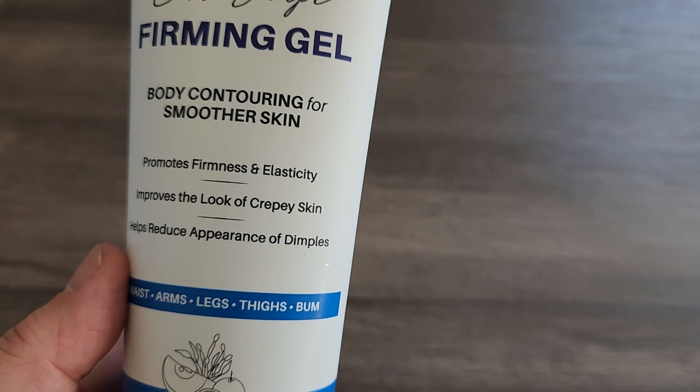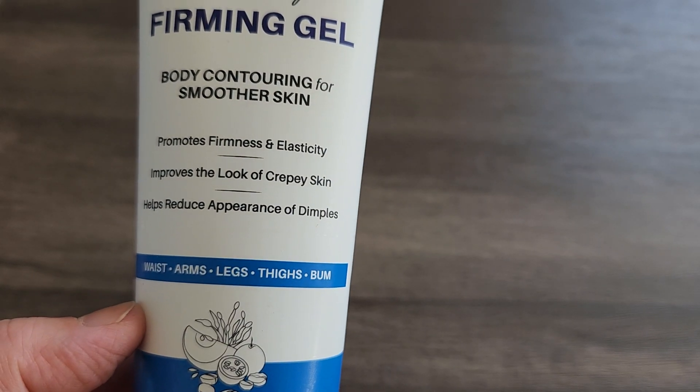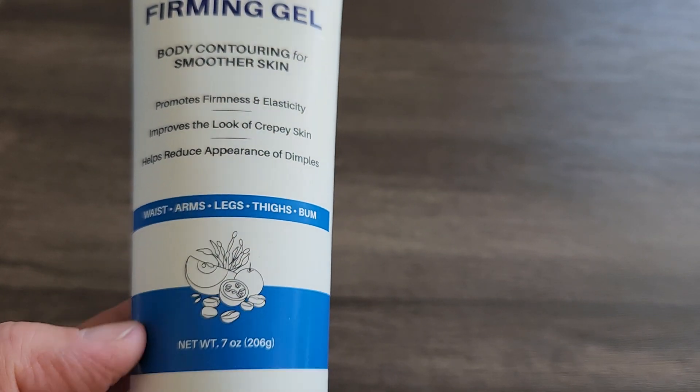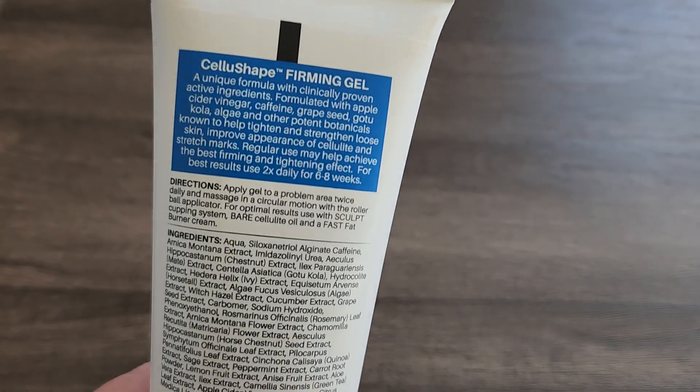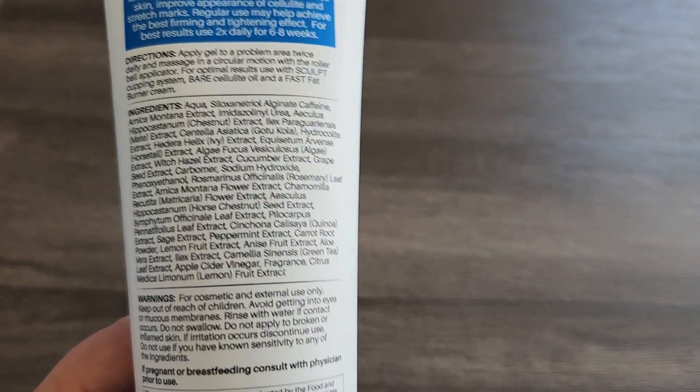This has different uses and you can use it on your waist, arms, legs, thighs or bum. It has a 7 ounce size, which is a really really good size, and I wanted to show you the ingredients and the directions as well.